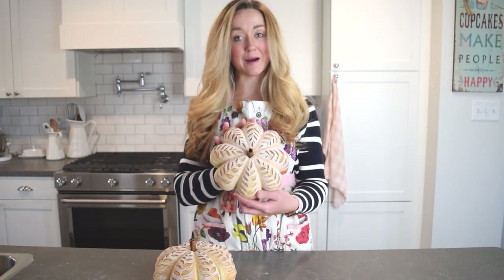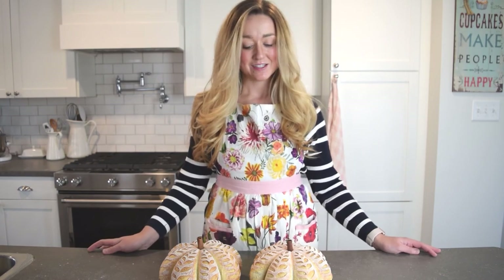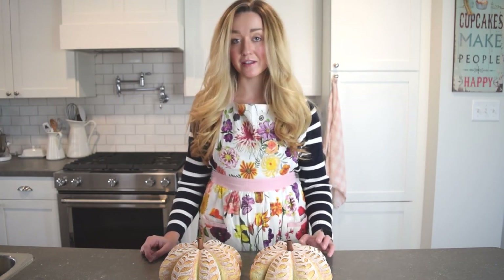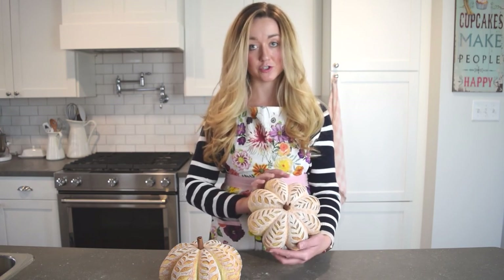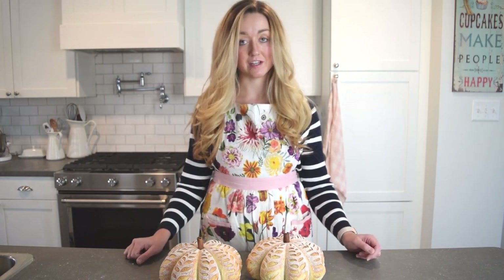The sourdough is all done! The strings are cut off and the cinnamon sticks are in for that pumpkin shape — they're ready for Thanksgiving. If you're unsure whether your sourdough is done, it should be about 205°F internal temperature. Let it cool for about two hours after baking — I know it's tempting to cut in right away, but for best results wait those two hours. They also freeze really well; just seal them in a freezer-safe bag once they're finished cooling. Thanks for joining me on this sourdough tutorial — don't forget to like and subscribe!